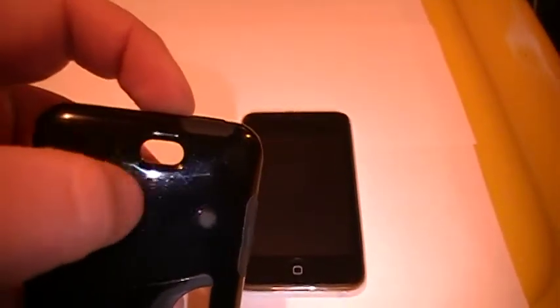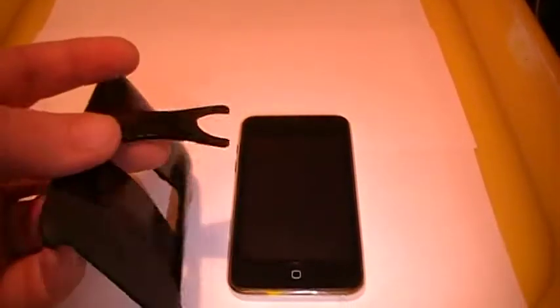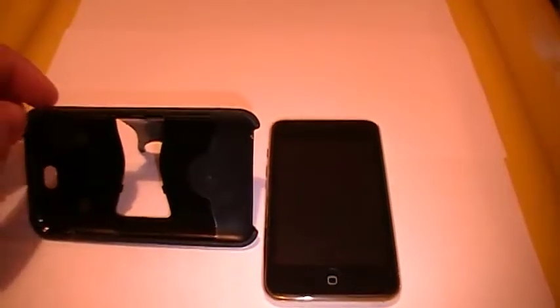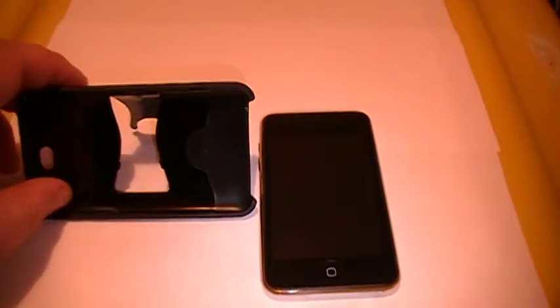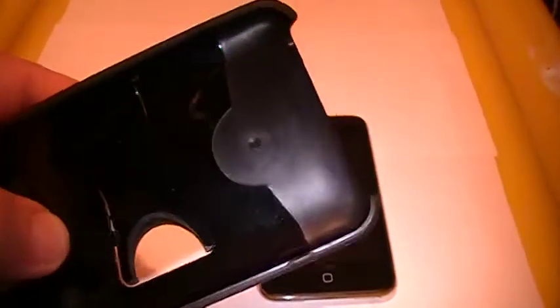Another reason why I didn't like this movie stand is because of this hole right here. I don't know what in the heck it has to do with anything. But it's just there. I have to be honest — this is the worst case I've had.